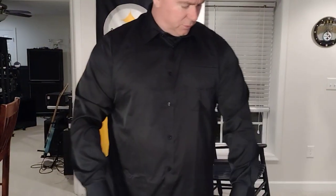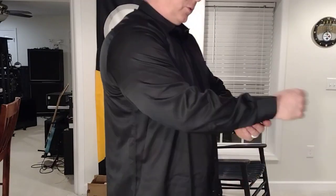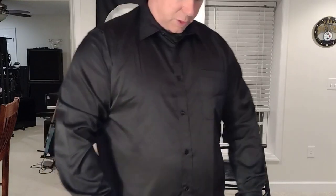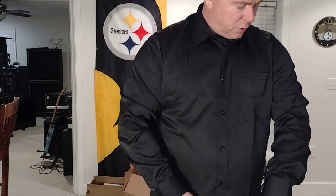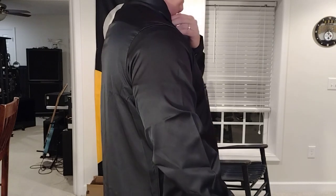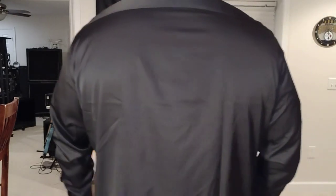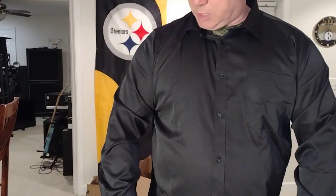I'm sure this is probably a cheaply made Chinese shirt, but it's actually super comfortable. I have not washed it yet because it just came out of the packaging. I'm not really sure what kind of material this is — it's a little different than a typical dress shirt. You could almost wear this like something you wear to bed with your PJs, but yeah, it's comfortable.